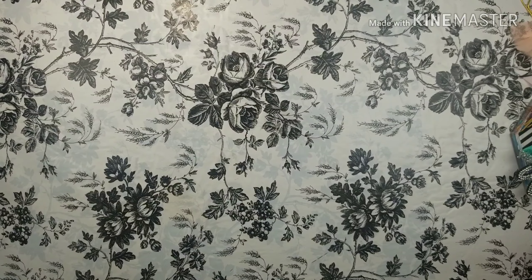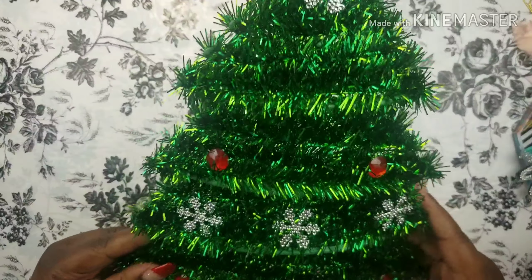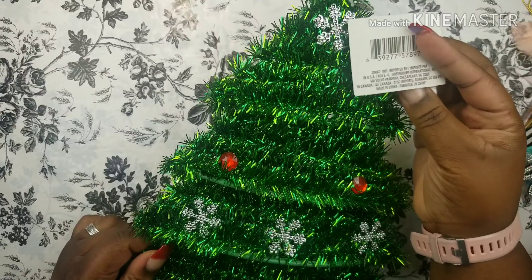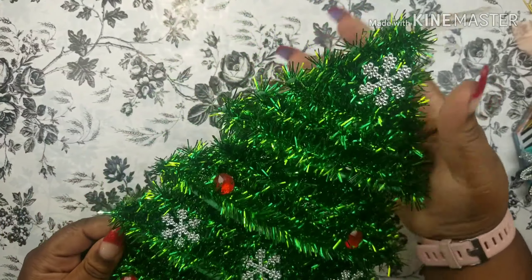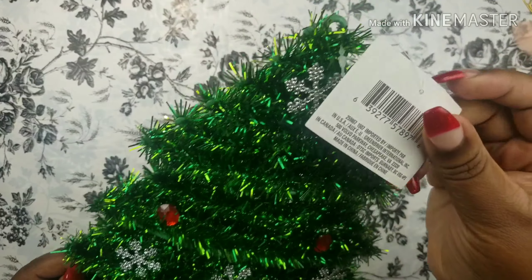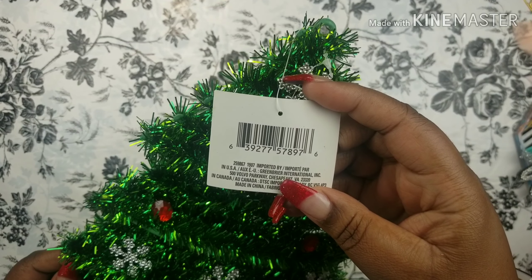Next on the list is this Christmas decor. I'm going to hang these up around my house — I thought they were so beautiful. They already have little embellishments on them, so you don't really need to add to them. Just place them where you would like. Here's another SKU for you guys.